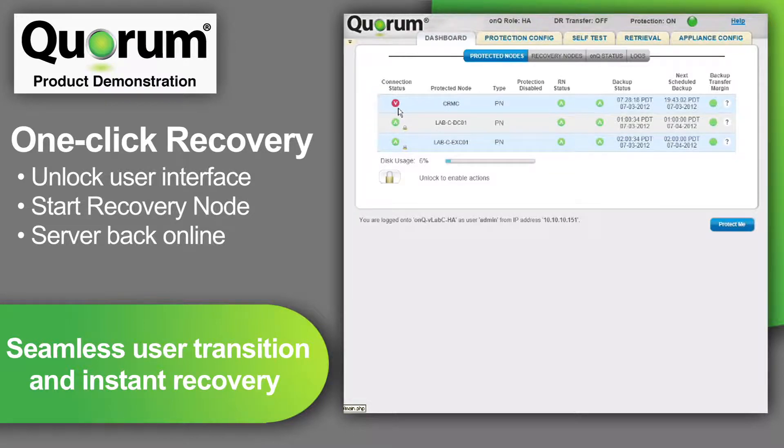During a server failure, if I had been out of the office or even out of the country, I could still access the console through any web browser on a PC, tablet, or smartphone and take the appropriate action. While my first instinct may be to troubleshoot the server, in this scenario I have a virtual clone — the recovery node — ready to run. So, before working on the SQL server, I will unlock the Quorum user interface and bring up the recovery node on the production network.